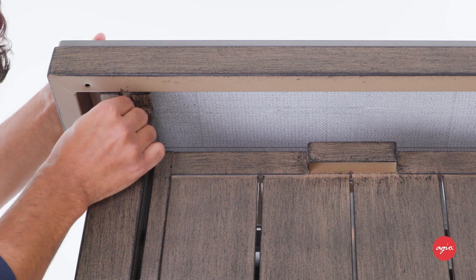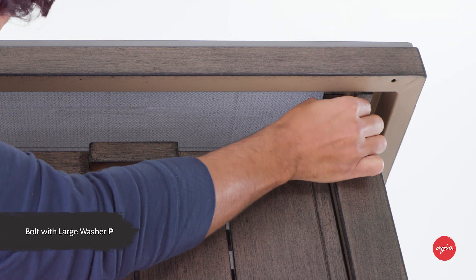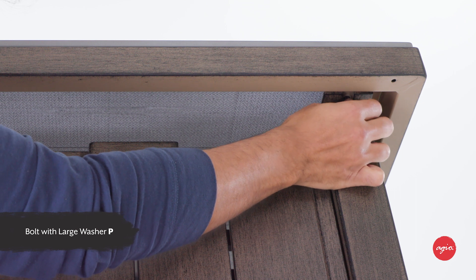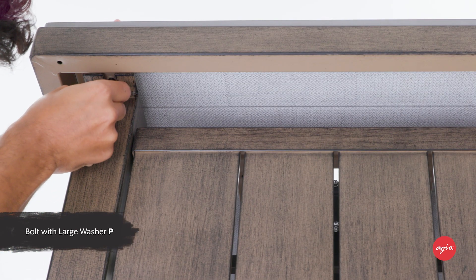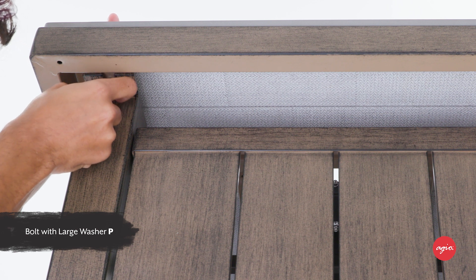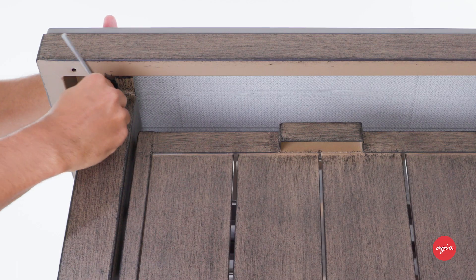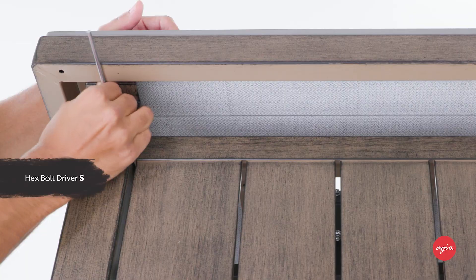Using four of the quarter-inch by 20 millimeter bolts P — these are the ones with the large washer — slide the bolts through the brackets in the base and into the threaded holes in the tabletop. Securely tighten all four bolts with hex bolt driver S.